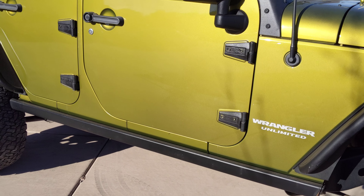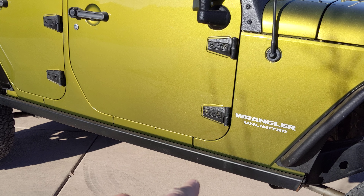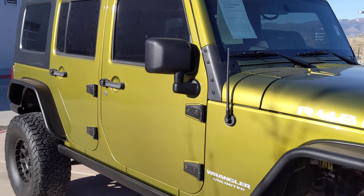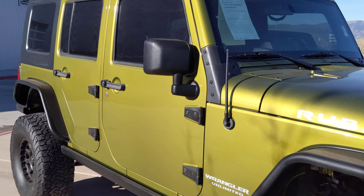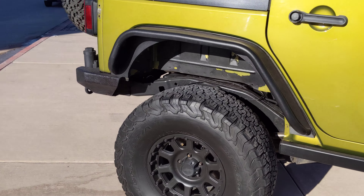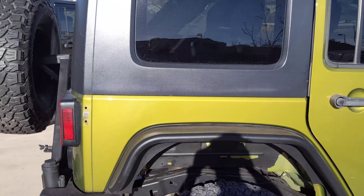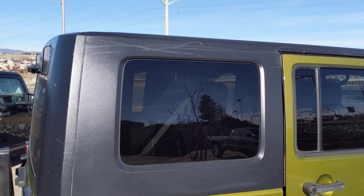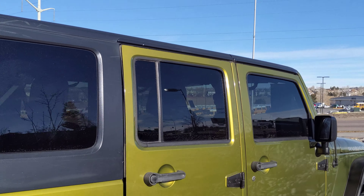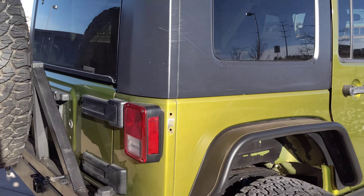Over here to the front doors, you'll notice it does have the frame sliders on it. Looking down the side of it — no dents or dings or anything down the side. And the back wheel. Everything looks good on the top there as well. It also does have window tint on it.